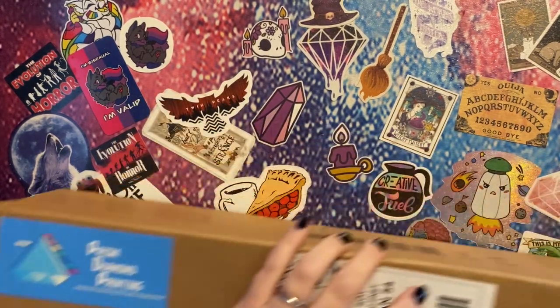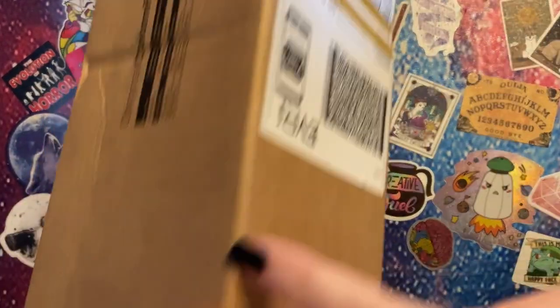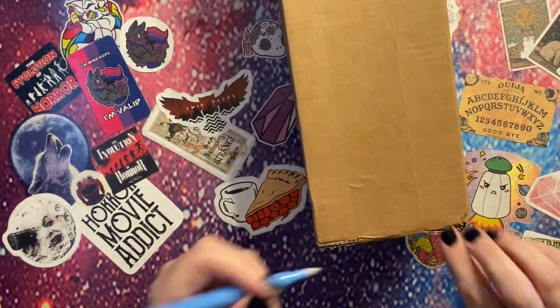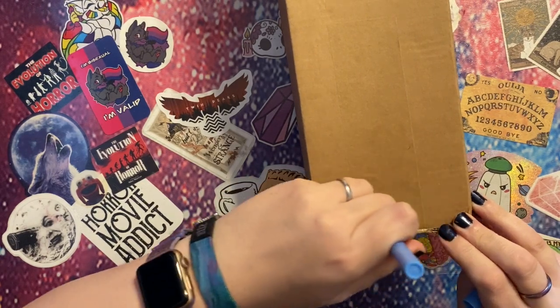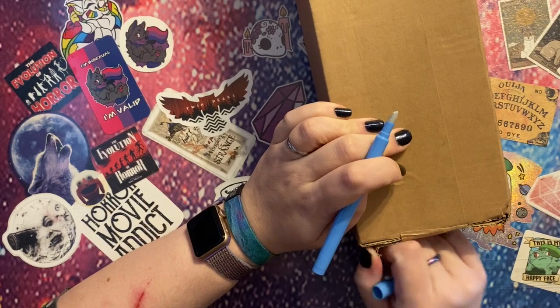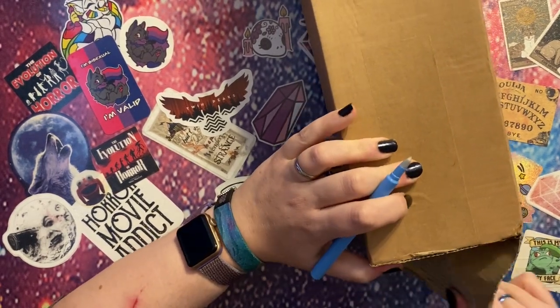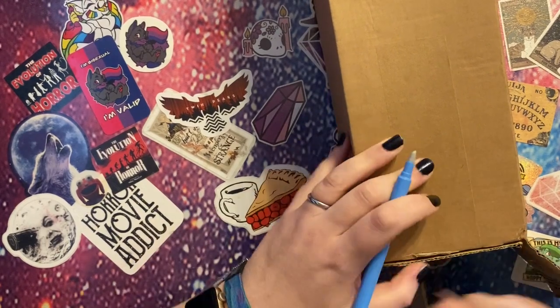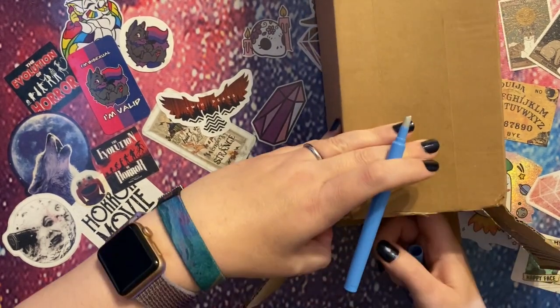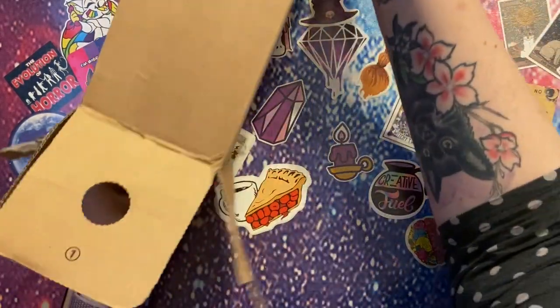Let's see how we get into this. We've got tape on the end — perfect, right, nice and easy to get into the box.